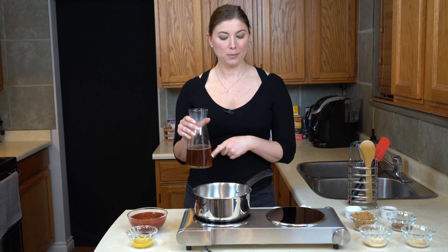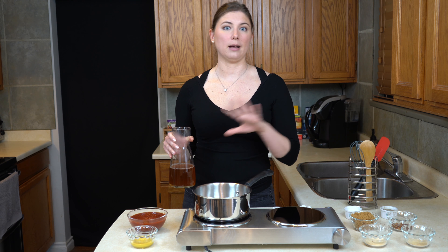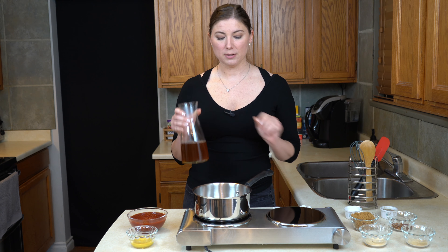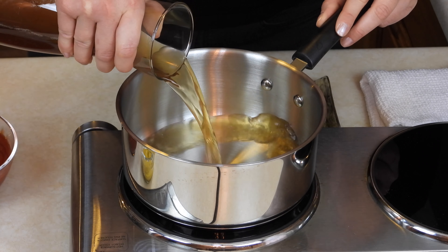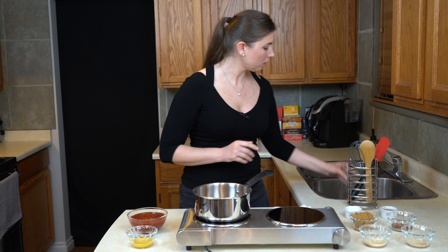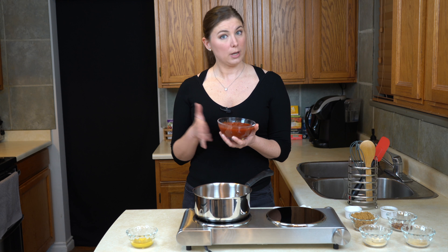So for a traditional American-style barbecue sauce, I like to start with plain vinegar. This is apple cider vinegar. Now I'm going to make a very big batch. You can absolutely half this recipe and it will make exactly enough for one meal. By doubling it, you have enough for a meal plus leftovers. So this is two cups of apple cider vinegar, and I'm just going to get that into a warm pan and get the heat up a little on my stove.